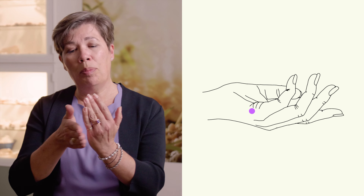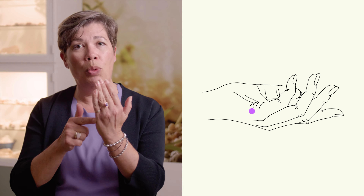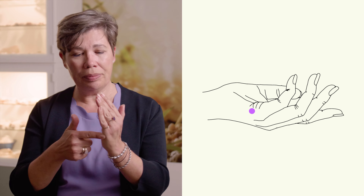Now we're going to start with the EFT tapping points. First, we have the starting sentence on the side of the hand — the karate chop point. Place one finger on your little finger and the rest on the side to cover that point. Then say the sentence: 'Even though I feel a lot of tension in my lungs, I fully accept myself.' You say that only one time.